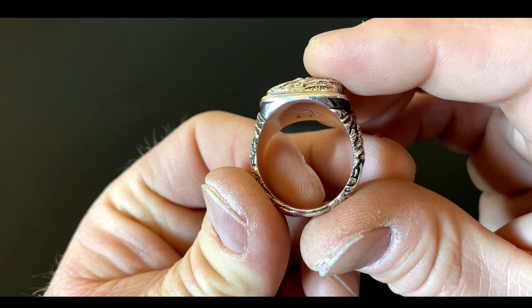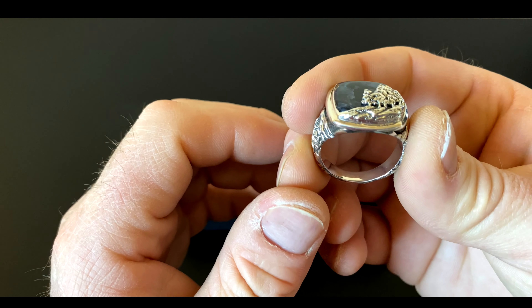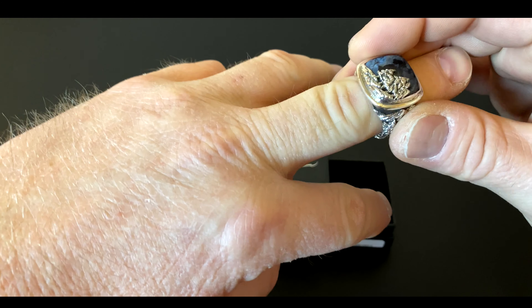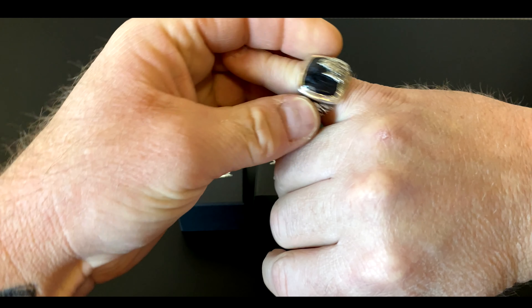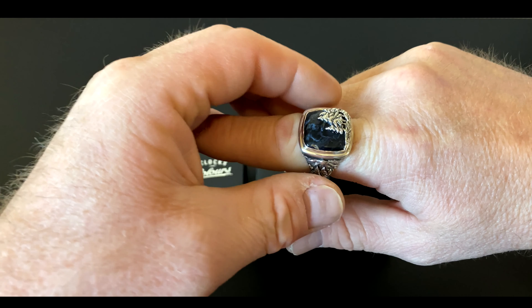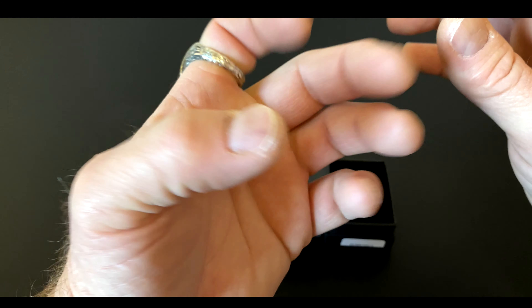This was the biggest size I could get off the Clocks and Colors website, which was a 14, I believe. I have big meat hooks, so I'm curious to see what finger this is going to fit. Not the pinky — it's loose there. Oh, it's pretty good there, a little bit tight. Let's try the other hand — same thing. Yeah, that fits nicely and that's comfortable.